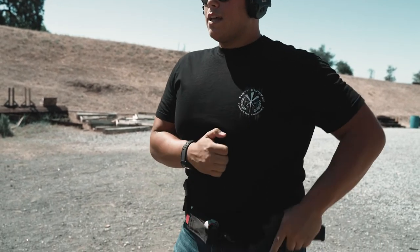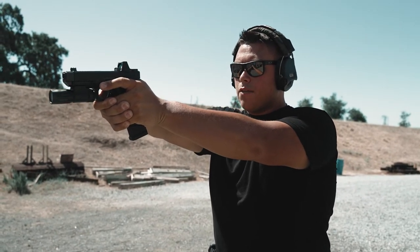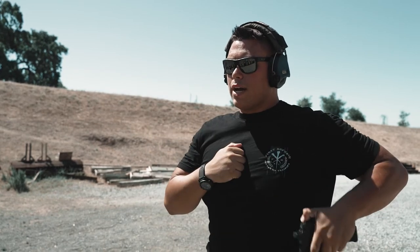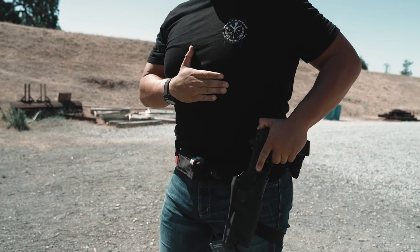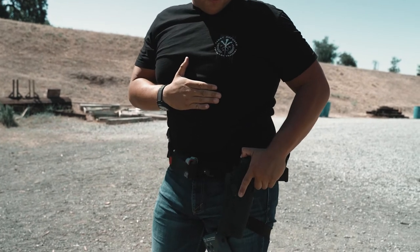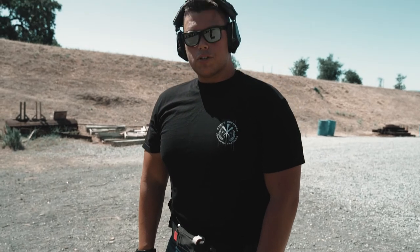Back and in, hands meet, muzzle oriented towards target, both eyes are open staring at the target. If you have a red dot, from here — send it. Coming back to the holster is the same but in reverse: offhand goes to your chest or your stomach, finger obviously comes off the trigger, and then the gun is holstered.